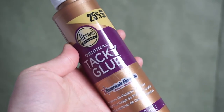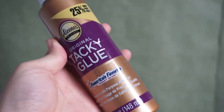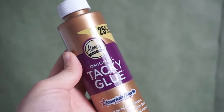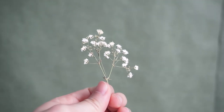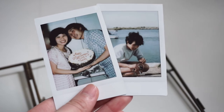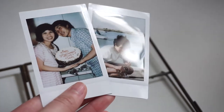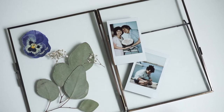Next we have liquid glue. I use this type of glue for more of the hardier flowers or foliage, so for this project I'll be using it for the eucalyptus and for the baby's breath. And of course you need your photos, but if you wanted to make the frame a little different and have a quote in there, whatever that is, that's part of your supply list.